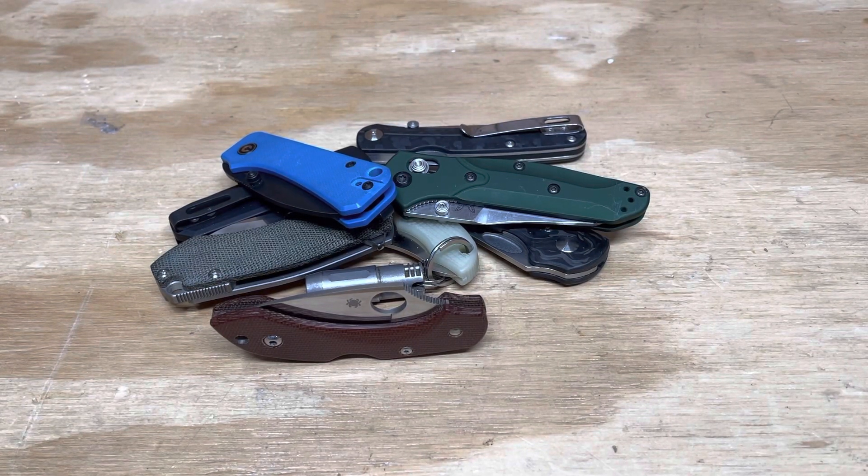Hey everybody, this is Everyday Commentary, and this is a video where I'm going to talk about some of my favorite small knives. The ironic thing is that my last video on small EDC knives is one of the most popular videos on my channel, and while I never thought about remaking it, I've had an influx of new knives come in over the past year, and a lot of them are really great small knives that weren't featured in that original video, so I'm just going to talk a little bit about them.